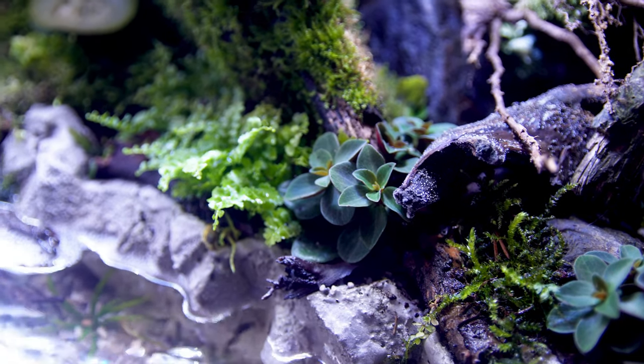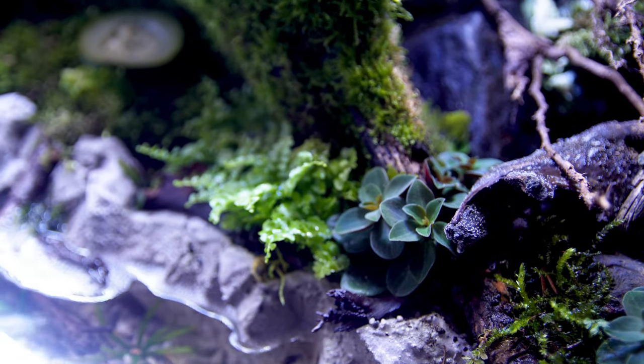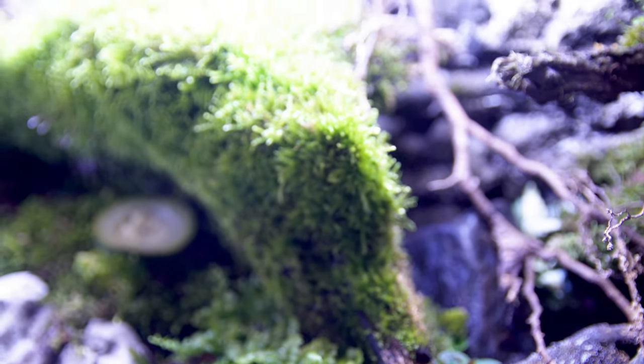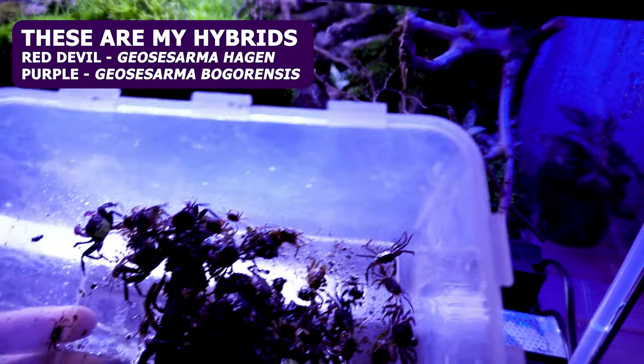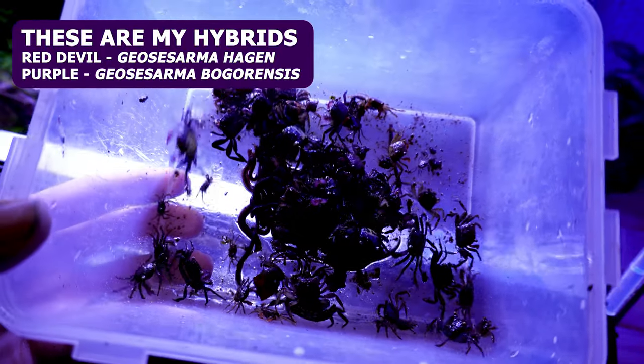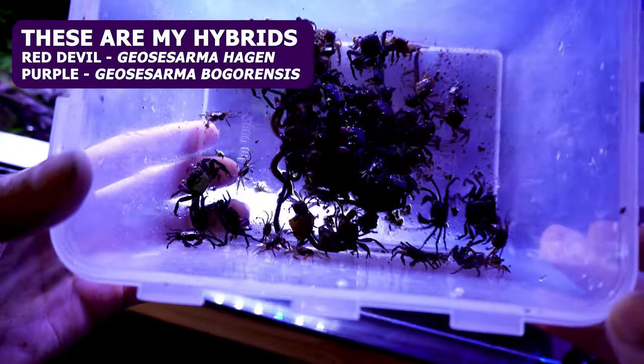People get a weird sort of impression that you can mix any of the colors and have no problems. This is probably made worse because some retailers sell things like party mixes or party packs for vampire crabs, which have different colors all mixed through them.